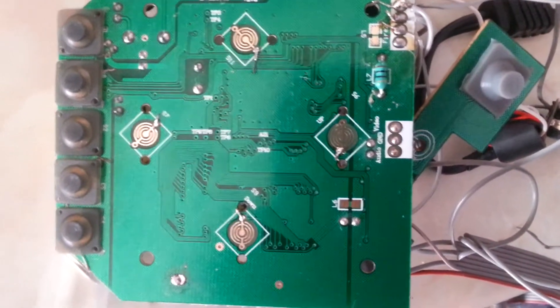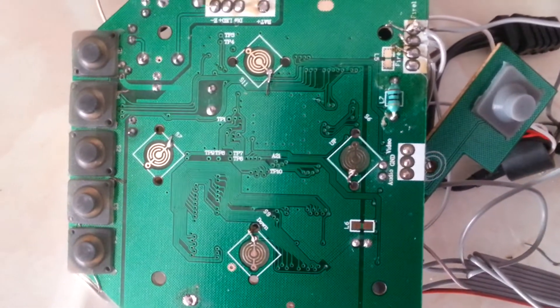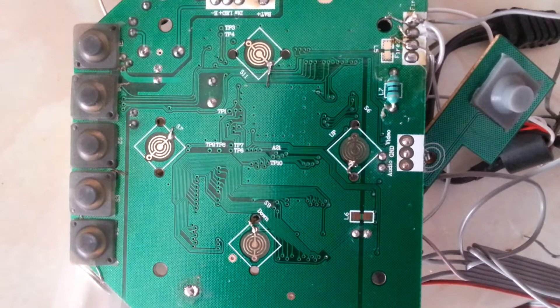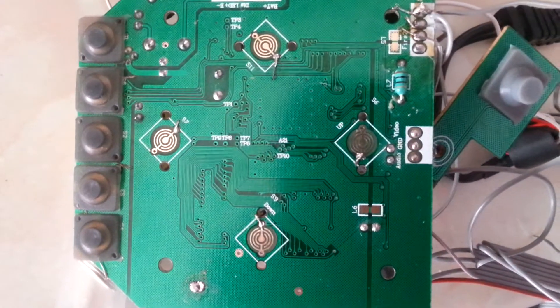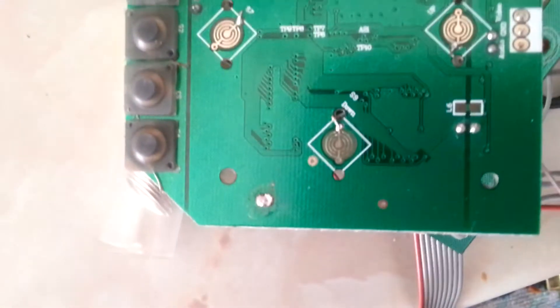Alright, here's my second video of the hack I'm doing on the C64DTV. I just removed the wire from here — see it there in the middle, this one here — and I moved it over to here because it's the ground, so I just joined it with the other joystick.